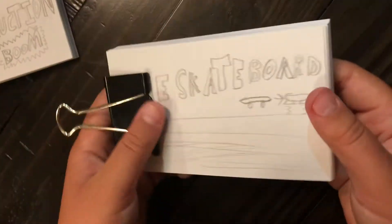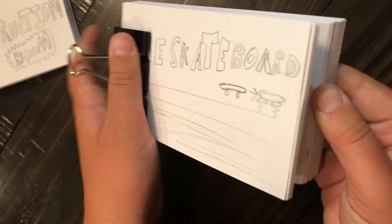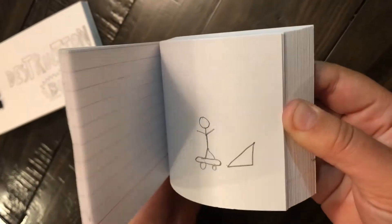Here is a skateboard where it turns into a little hoverboard thingy. It goes off a ramp, turns into a hoverboard, goes back, turns back into a skateboard, and starts power sliding. Boom.